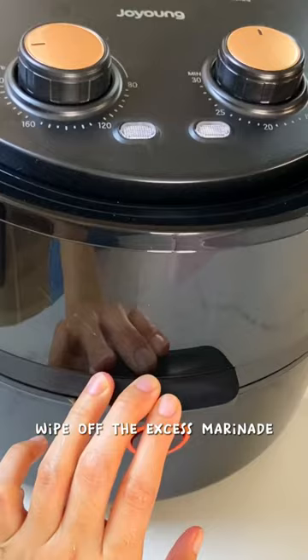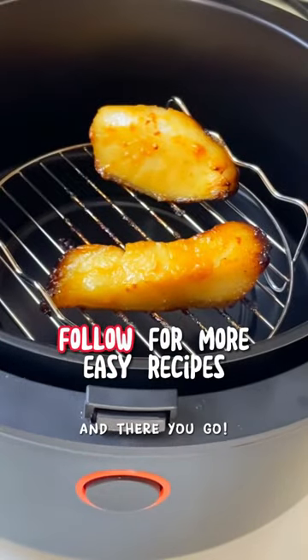Wipe off the excess marinade and air fry them for five to seven minutes without flipping, and there you go!